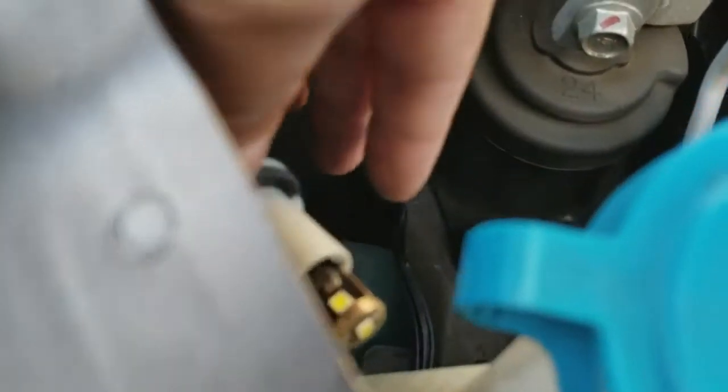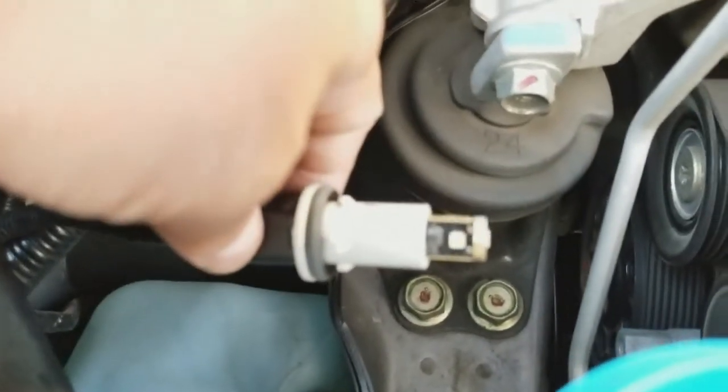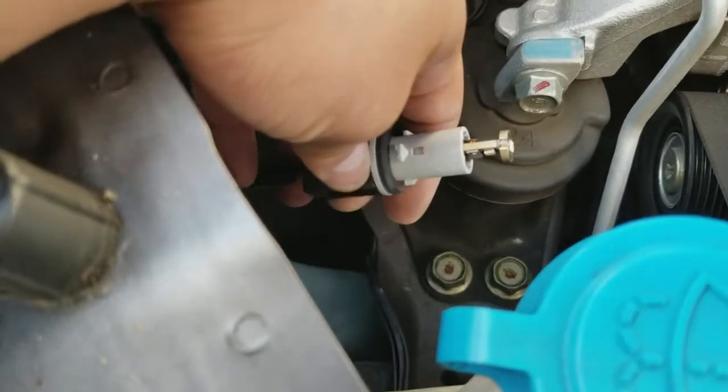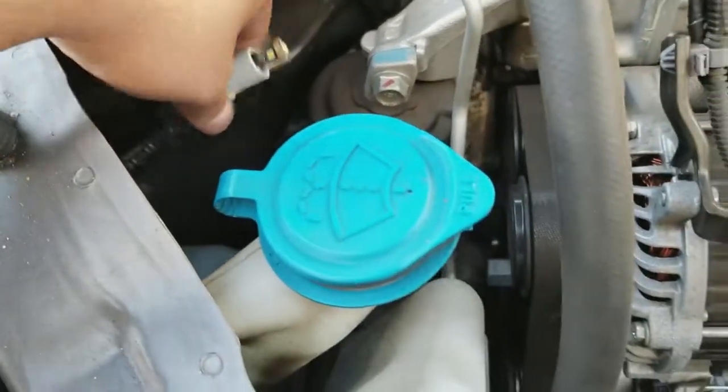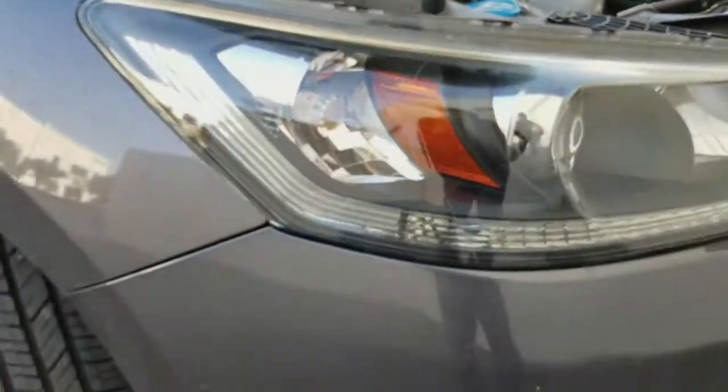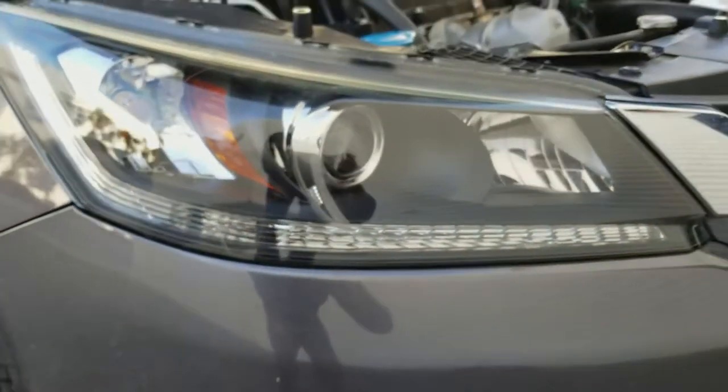The stock ones are normally around a 4300 color temperature, so that's like your amber. We've replaced it and we're going to be installing them so you can see the difference. It'll go back in there in a bit.